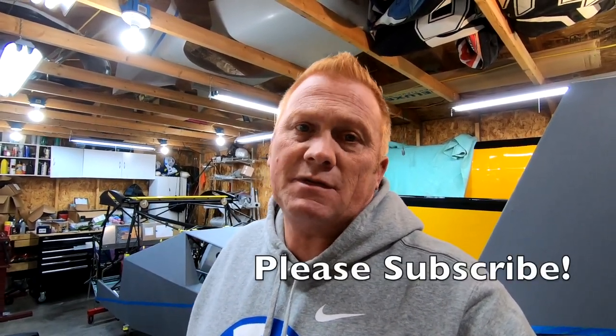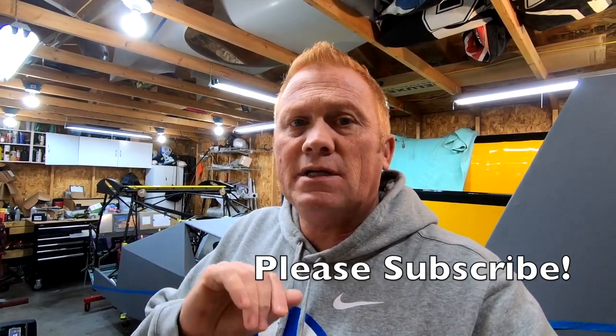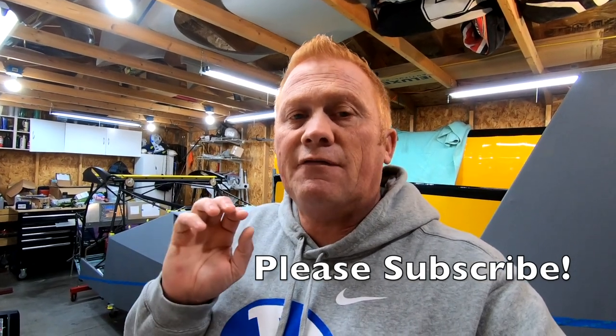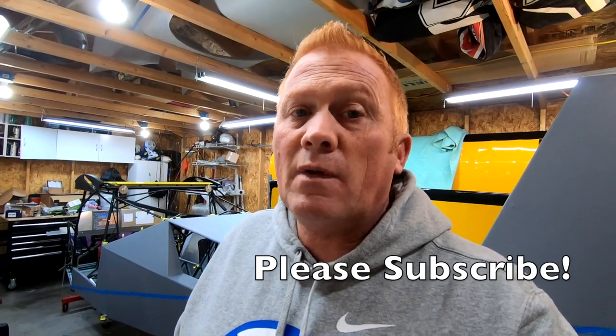It's time for an update, and I'm sorry it's been a long time. Got into fall, got into hunting season, my work got super busy. I kept building but didn't film as much. New Year's resolution: get out, film, and really show you what I'm doing. If you have not subscribed to my channel, please do so, hit the like, and here we go.